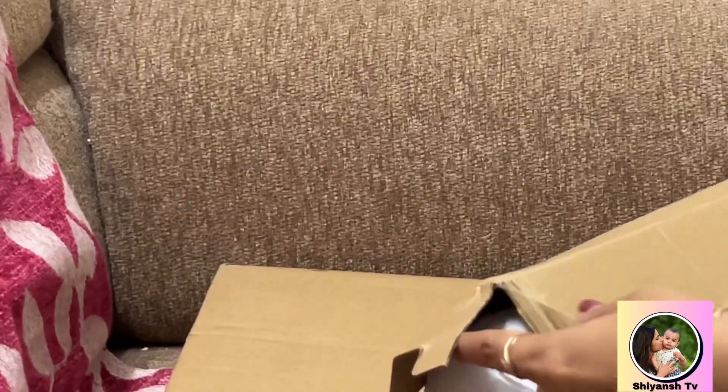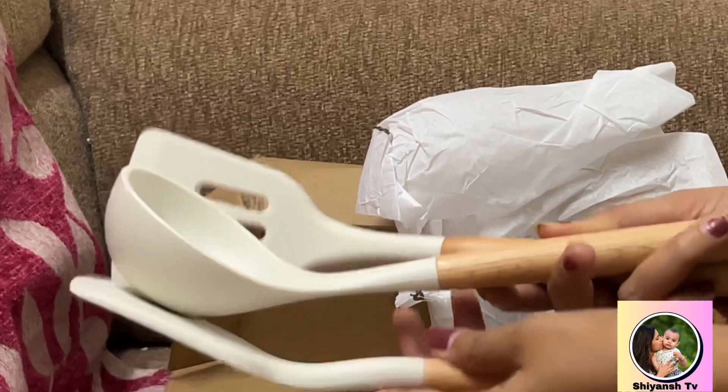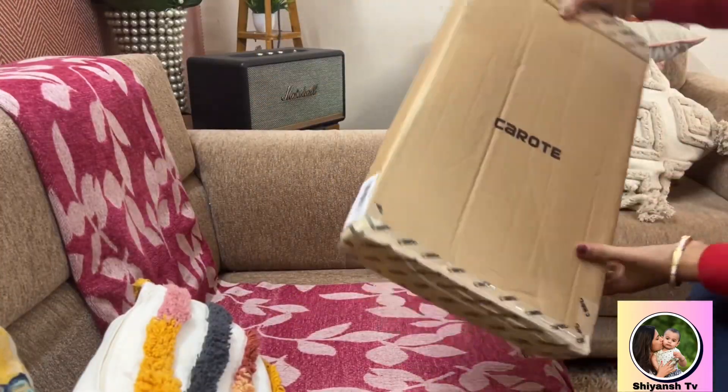Next, I have silicone spatulas — there are two of them. Quality is top notch, big thumbs up.